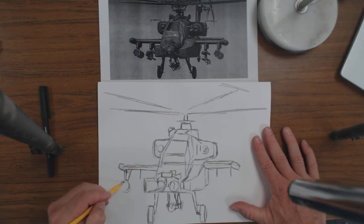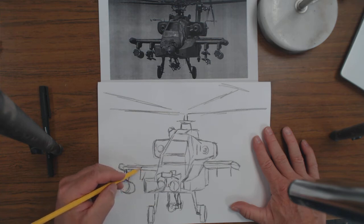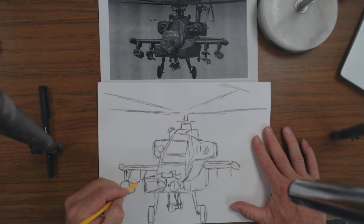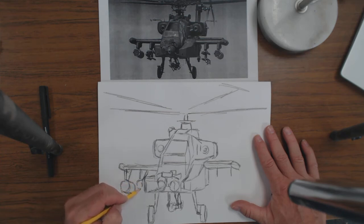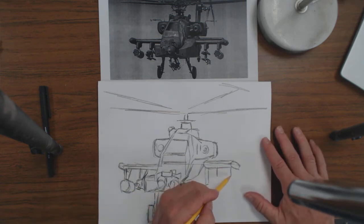I saw a helicopter drawing this week and thought I should really try one, so here I am. I'm not sure what this gizmo is here. I made this wing a little too high — I might need to bring this up. There's a bunch of stuff on here, not exactly sure what it all is. This is an attack helicopter, so that's its job. Anyway, let's go ahead and put some pylons on over here.